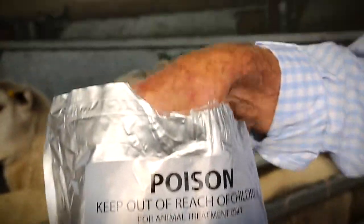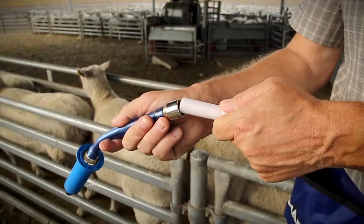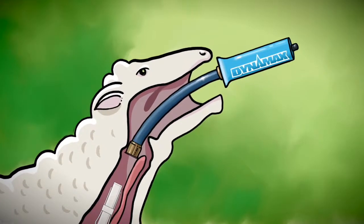The Merial capsule is a controlled release capsule containing tablets, which is administered orally with a dosing applicator. Once administered, the capsule enters the sheep's rumen.